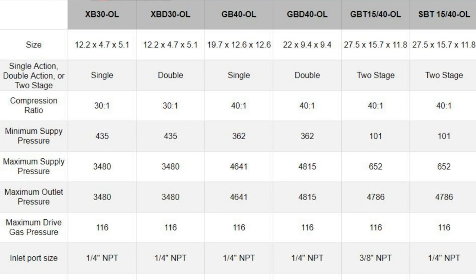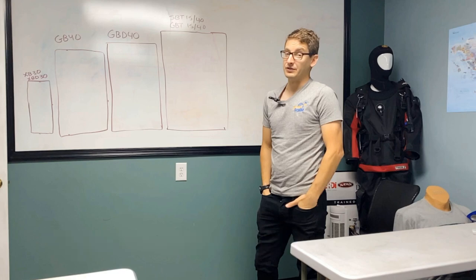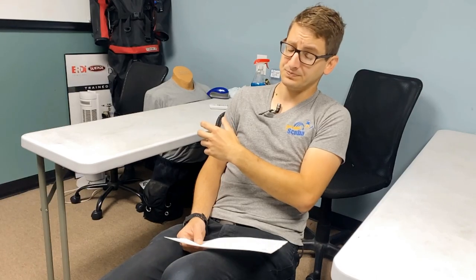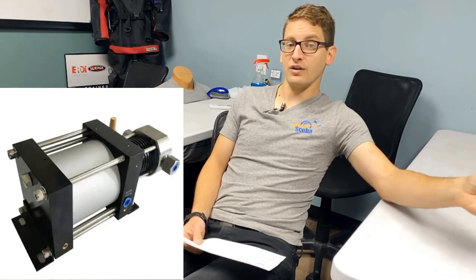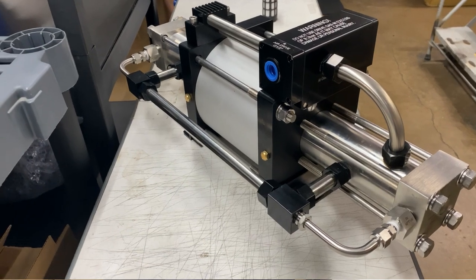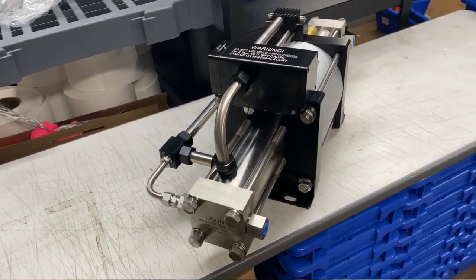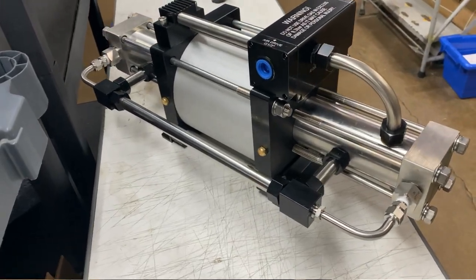Sizes range from something that can travel in my backpack or a Pelican case, all the way up to something I'll have to mount on the wall because it's so large. The first thing to consider is size - smaller boosters aren't pushing out as much volume as larger ones. Double action boosters are working twice as hard as single action, so you're getting twice as much production. Two-stage boosters are designed to scavenge as much gas as possible - starting at a lower supply pressure, kicking it up to the same output, so I can bring my supply tank down even more than with single or double action.